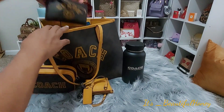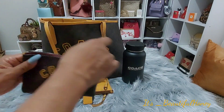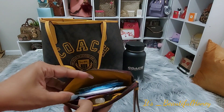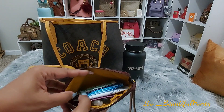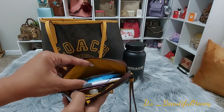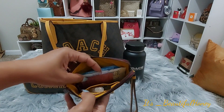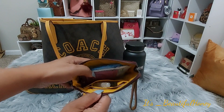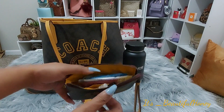Next, we have the matching wristlet and I'm using it as my bathroom pouch. If you've seen my videos before, you pretty much know what my bathroom pouch consists of, so I'm not going to take all this out. I do have the usual wet ones, panty liners, antibacterial wipes, feminine wipes, and a couple of perfume sprays that I'm using as bathroom spray.